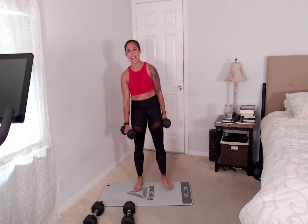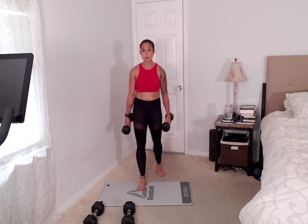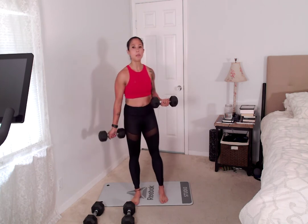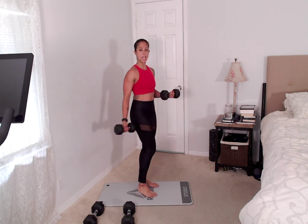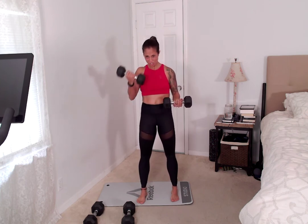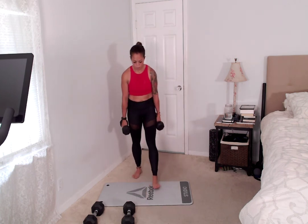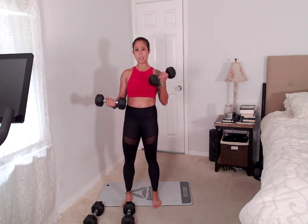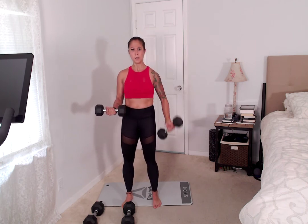Last time with these. You get to choose which one you want to start with — whichever is harder for you. I'm going to start with my right, so I'm going to hold that left, and we've got 12. One, two, three — all the way up, all the way back, elbows back. Four more: four, three, two, one. Squeeze that right: one, two, three, four, five, six, seven, eight, nine. Last three: three, two, one. Oh my goodness. Good job. Shake it out. Get your water.